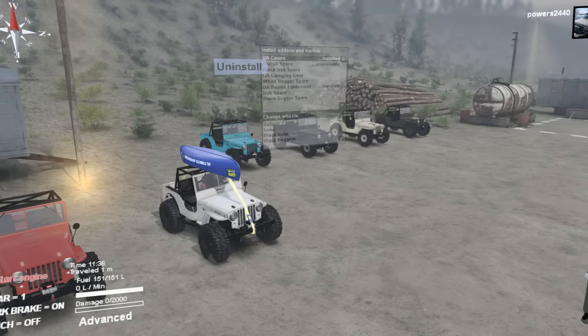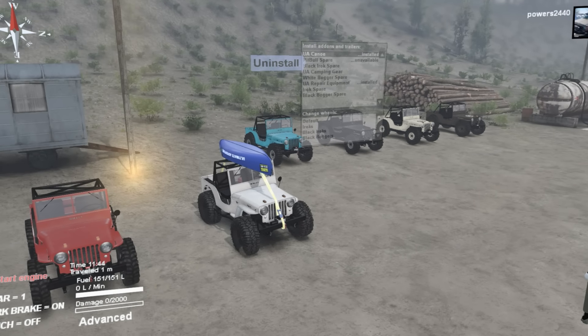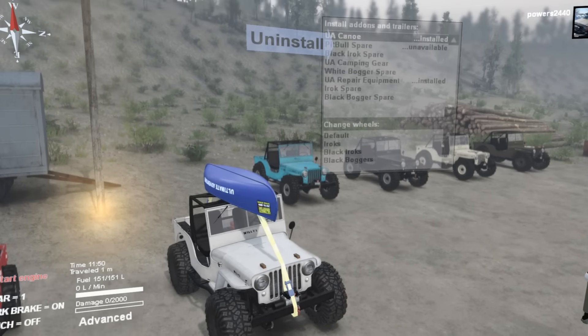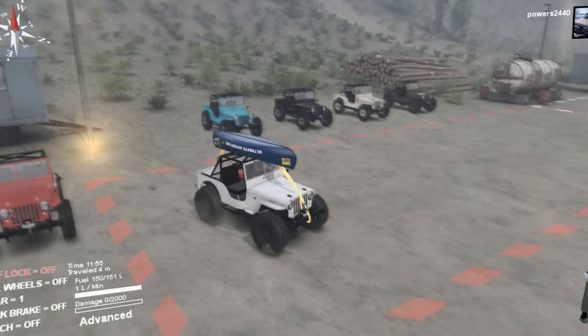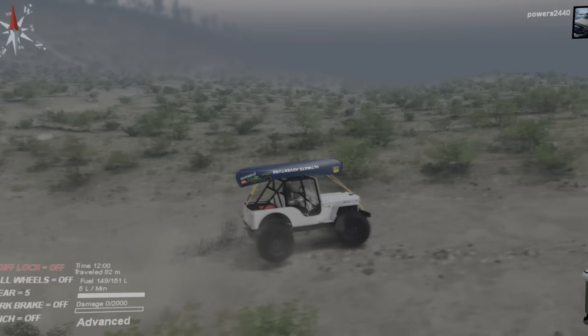I've done six textures and put a lot of time and effort into this from when I started making the model to now. It's been over a year of work and I really hope you can appreciate all the detail and enjoy this mod as much as I do. So have fun. Also, the sounds were custom recorded off of my very own 1948 CJ2A, so enjoy.